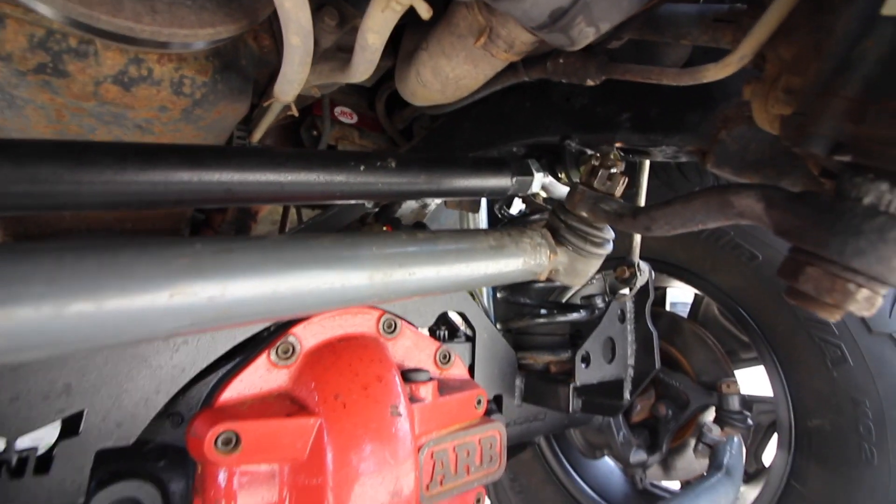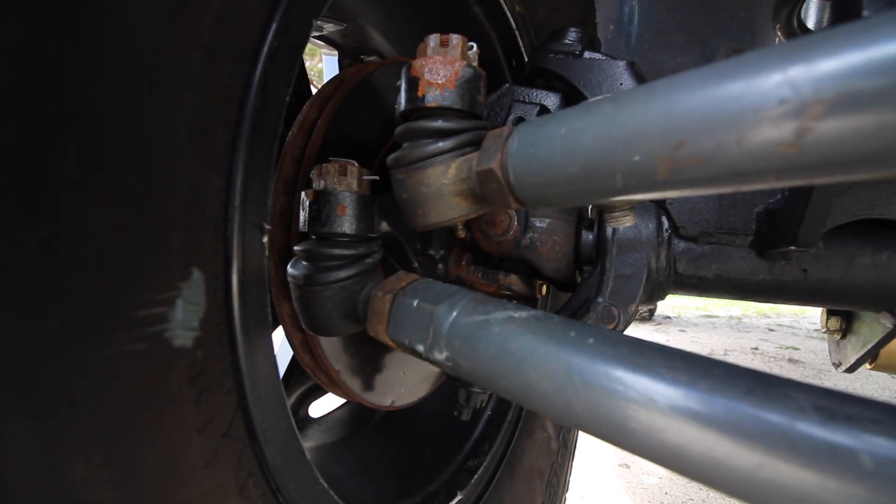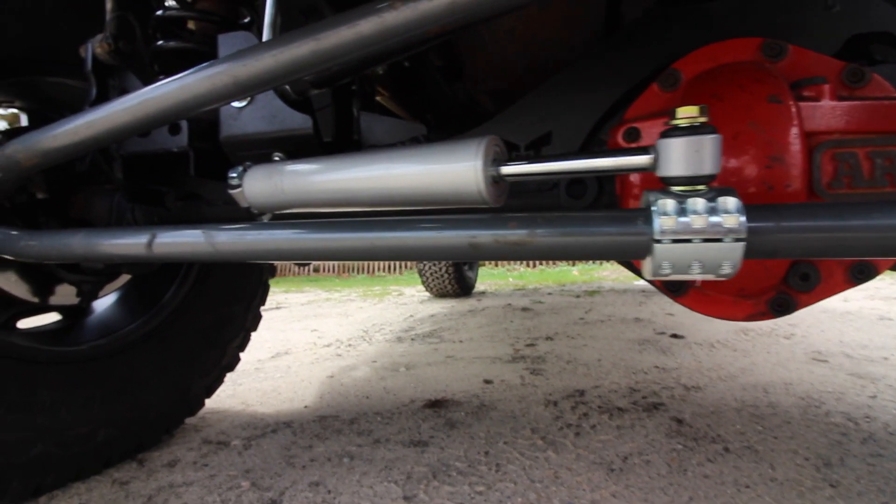Up front is also the Synergy Manufacturing HD tie rod and drag link. That steering is literally bolted off of a JK — the tie rod bolted right onto this axle, knuckle to knuckle. The drag link was shortened, and I actually need to get a measurement for someone else doing the swap. I got the steering for a great deal so it was worth the time to modify it. We could have done heim steering but since I daily drive in winter and on the beach, it was nicer to have greasable tie rod ends. Synergy tie rod ends are only about 30 bucks to replace.